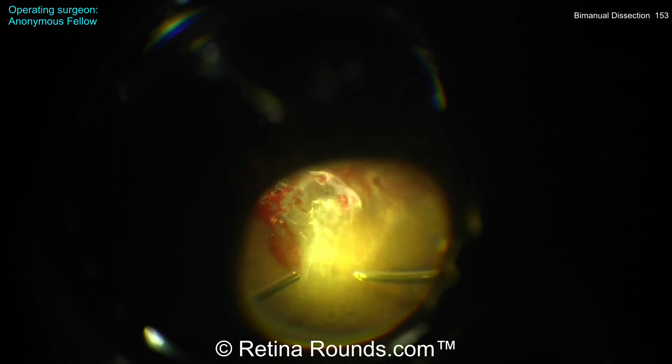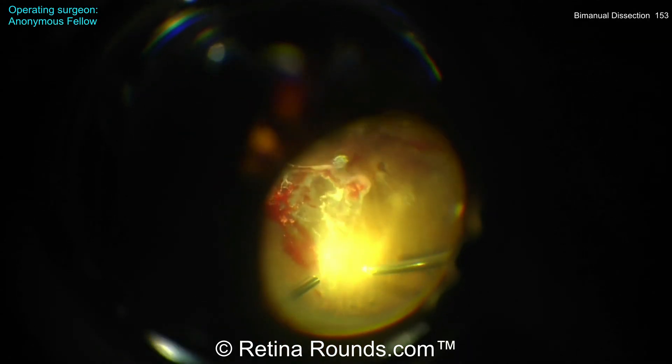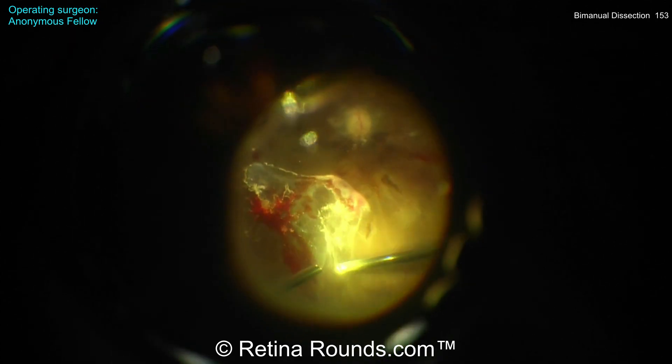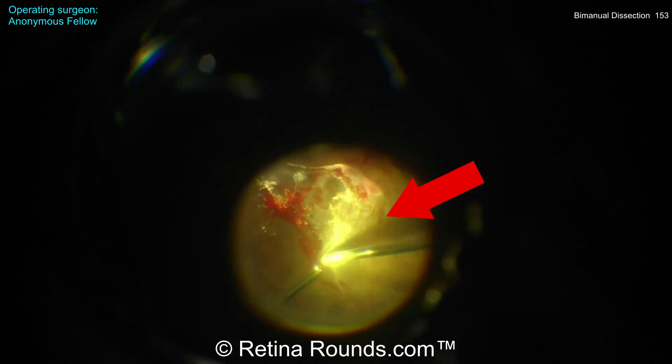Now using the vitreous cutter to elevate the anterior edge of the hyaloid and debulking some of the vitreous anterior to this fibrovascular membrane. And you can see here as the cutter is being pulled, there's another iatrogenic break — a slit break that's created there.